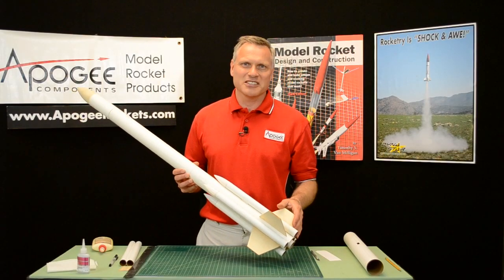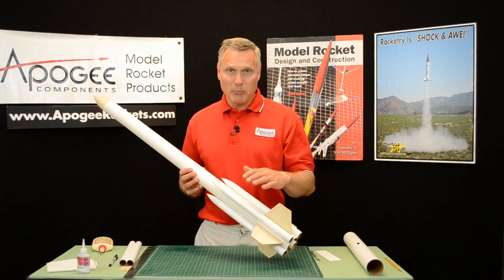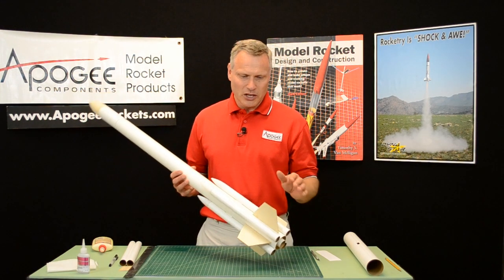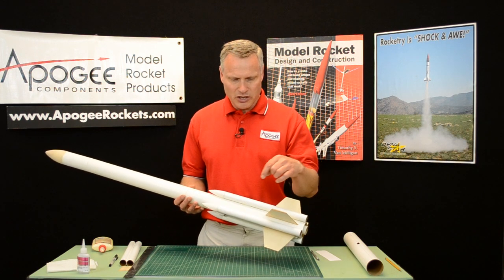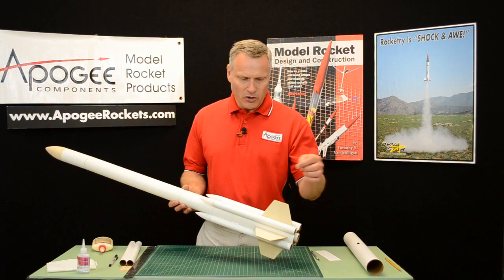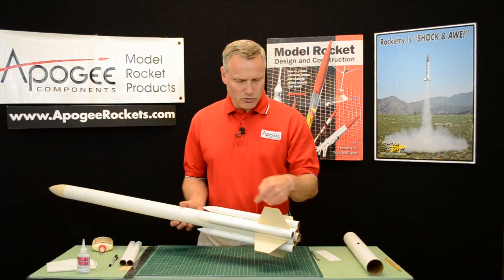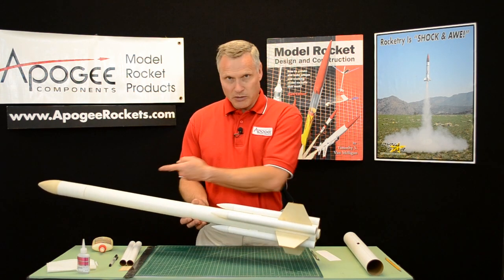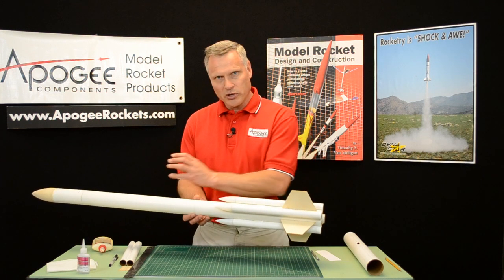Hi, I'm Tim Van Milligan, and this is the Apogee Rocketry Workshop. Today I want to talk to you about adding pods to tubes. We're going to add these external pods to the tube, and one of the things on this rocket is the ejection charge goes through a hole into here, and then pushes the nose cone off, so that all the ejection charges go into the tube.